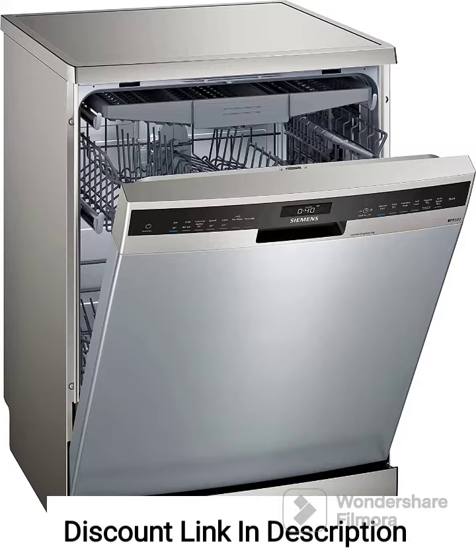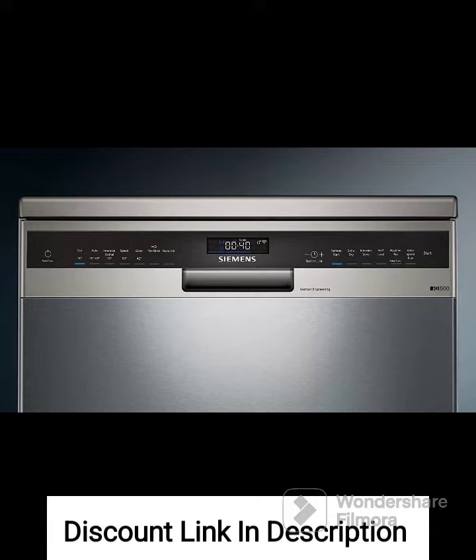Capacity. The dishwasher offers a generous capacity of 14 place settings, allowing you to wash a large number of dishes and utensils in a single load. This is particularly beneficial for households with a higher demand for dishwashing.